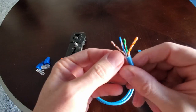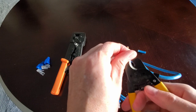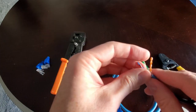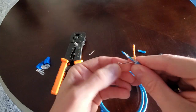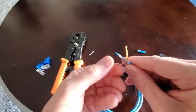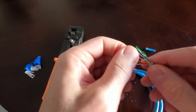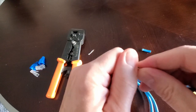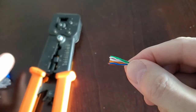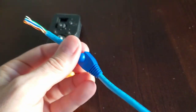Here are the twisted wires. Next, you want to cut this white string off. Then unravel all the wires and get them nice and straightened out. Next, you want to slide a boot over — this boot protects the RJ45 connector and just kind of looks good too.